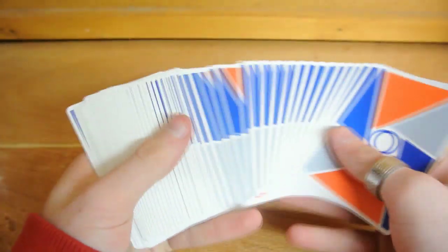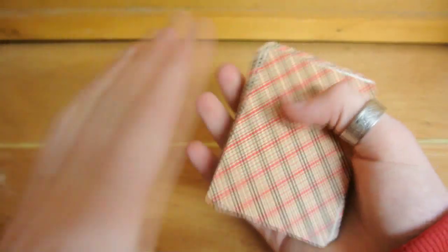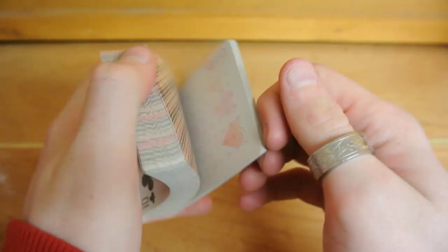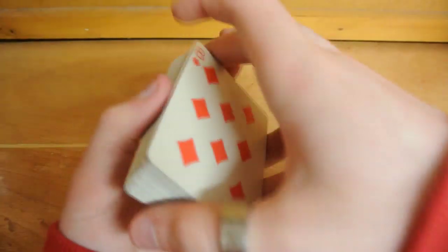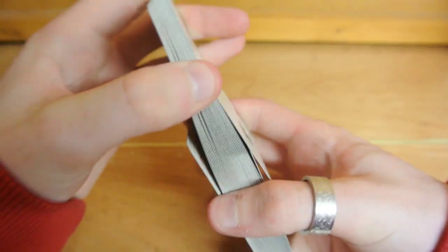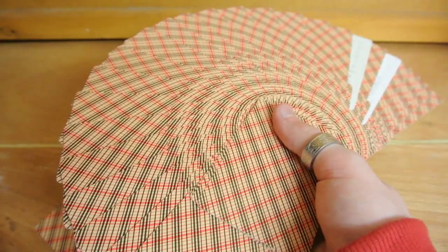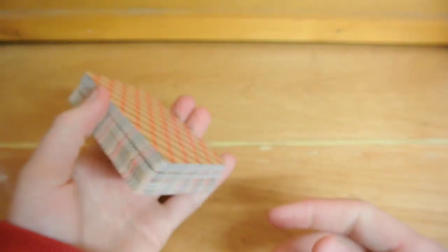Now the Plaid decks — they're both on the same stock, same with the Virtuoso decks. They riffle really well, spring great, dribble great, and fans are great as well. The Faro shuffle is actually a little bit easier compared to the Virtuoso, and the fan looks like a massive picture of the back design. The one-handed riffle shuffle does that easily as well.